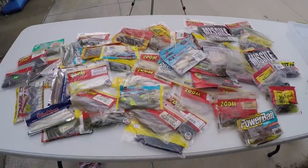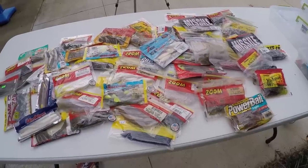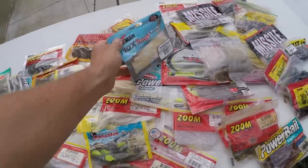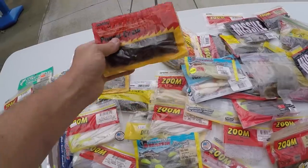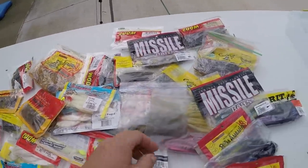All right guys, this right here is what I'm dealing with — what I've got to organize. All my plastics. Not so much terminal tackle; that's in pretty good shape. My plastics — I've got swim baits, crawfish, power crawls, lizards. I mean, I've got all kinds of mess here.